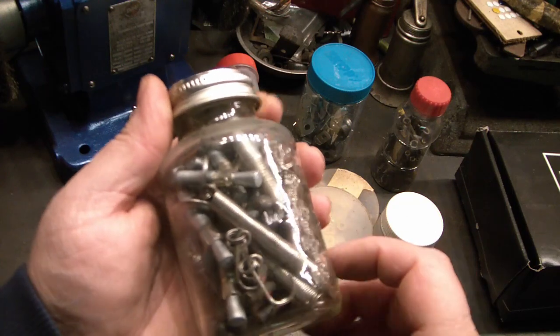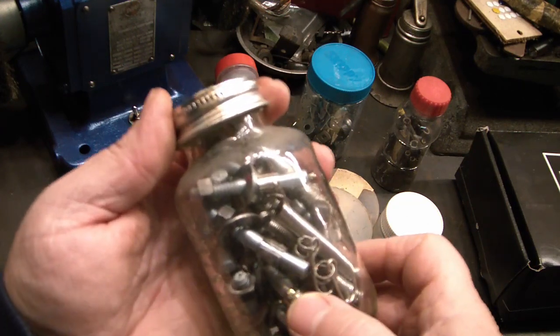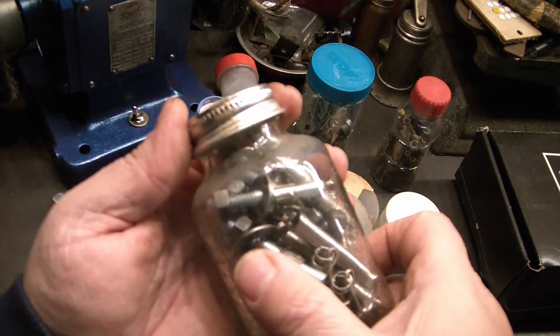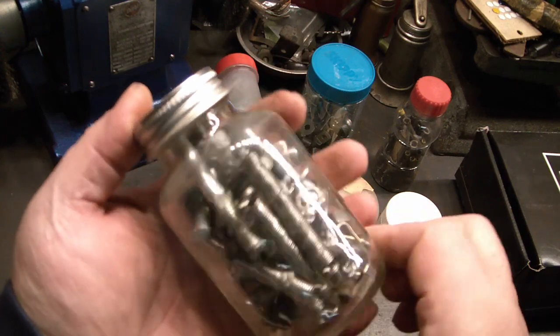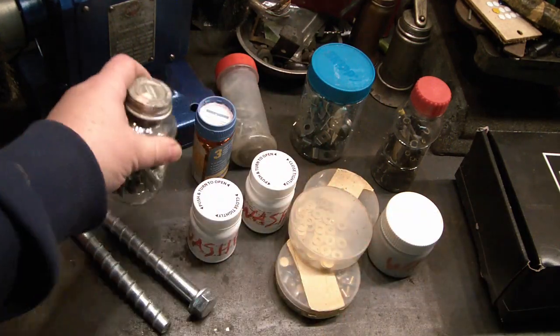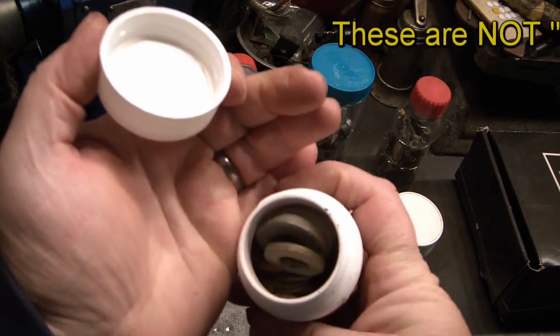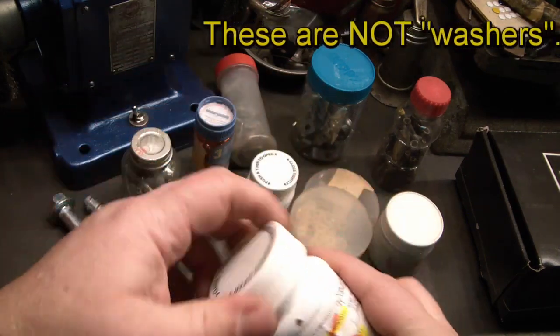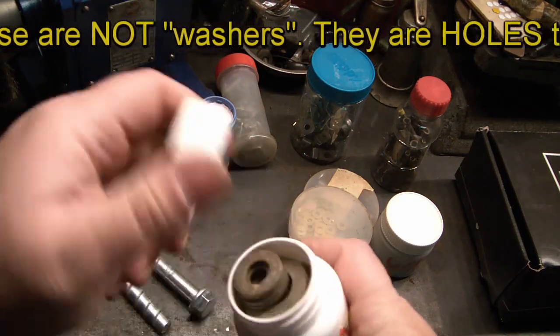What else do we have? This is some sort of springs and anchors. Looks like you could put that into a wall, and then when you tighten something down, that collar slides down that taper and locks it into brickwork or something.